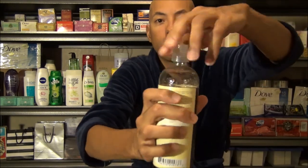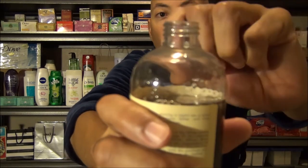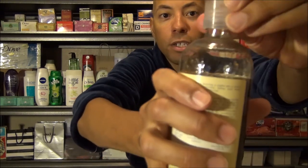When you first get it, you're going to need to unscrew the plastic top and peel off the aluminum seal that keeps the freshness in, which does work because this has been sitting on my shelf for some time now, and it just smells really, really fresh.